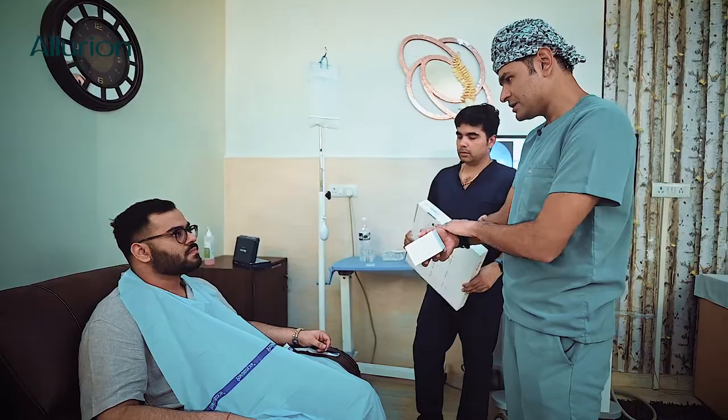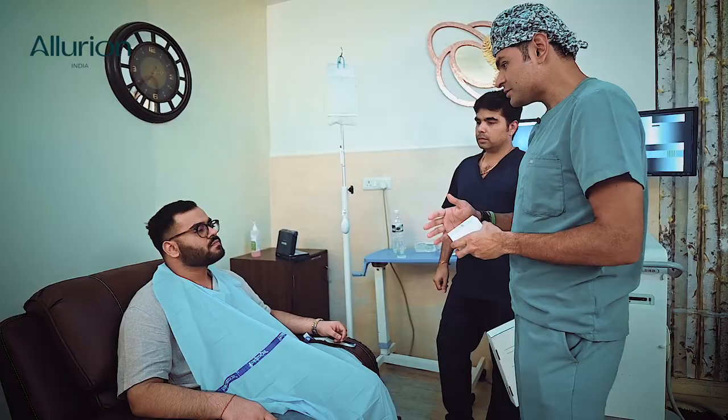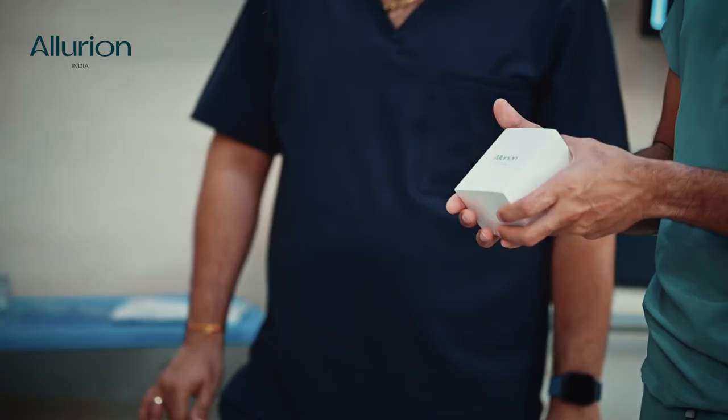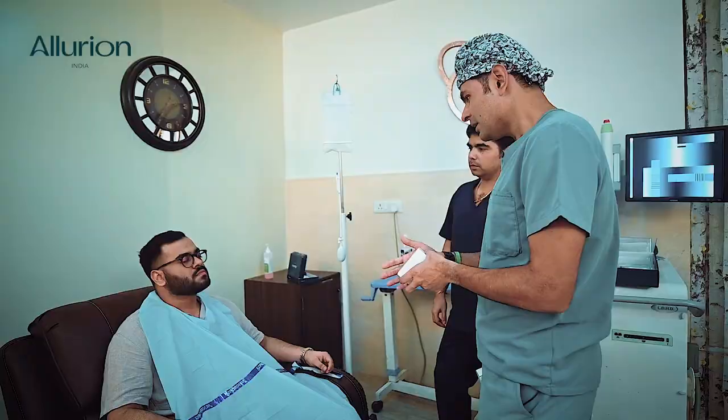Along with the scale, we'll also give you this health tracker, which can be worn on your wrist just like a watch. It is also very advanced — it provides information on the amount of calories you burn daily, your number of steps, calorie consumption, basal metabolic rate, and several other sophisticated parameters that let us monitor your growth and progress in terms of weight loss, increased activity, and fitness.